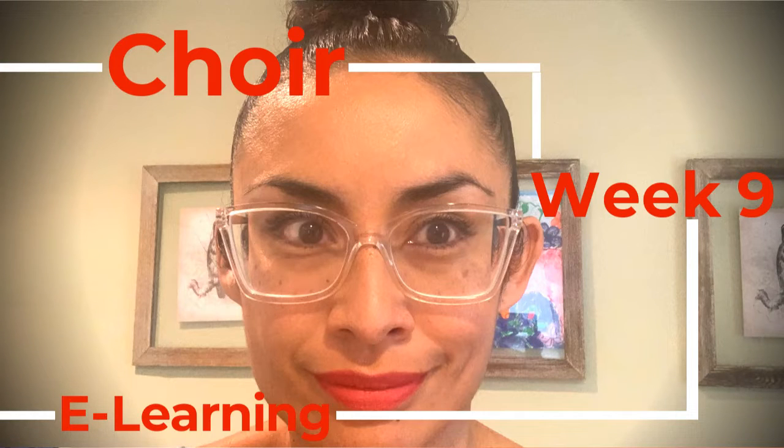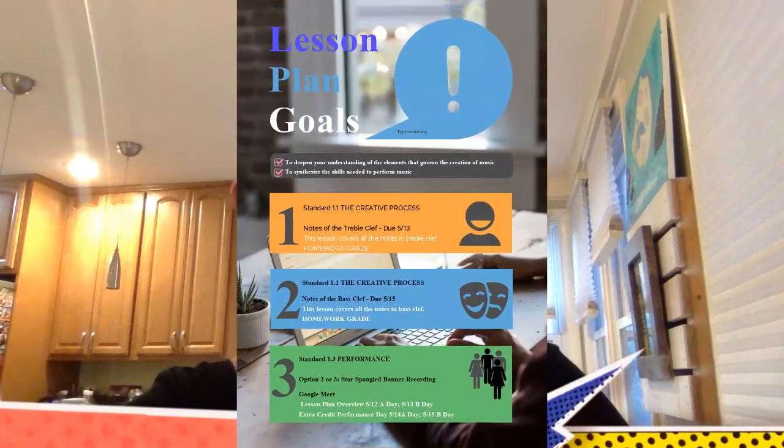Can you believe it — it's been nine weeks of choir eLearning! With that said, let's start our review for the week. Our lesson plan goals for week nine are the following — let me pan in so that you can see it. We're going to be focusing on Standard 1.1 of the creative process, which is notes of the treble clef and notes of the bass clef.